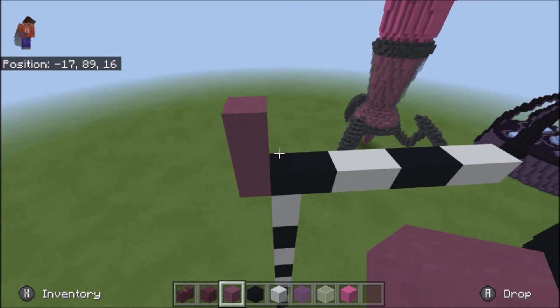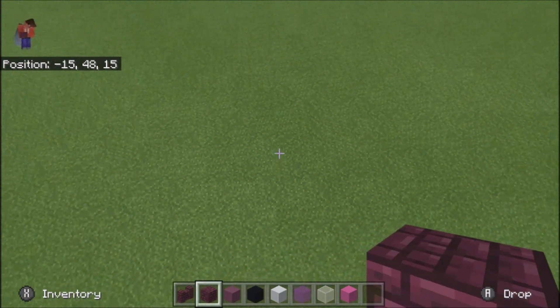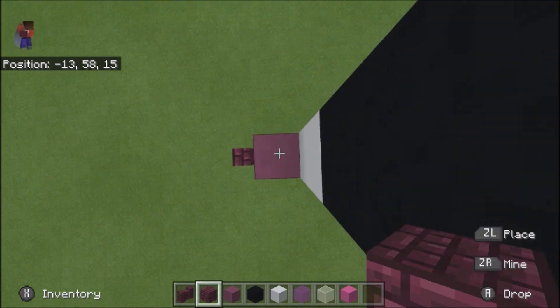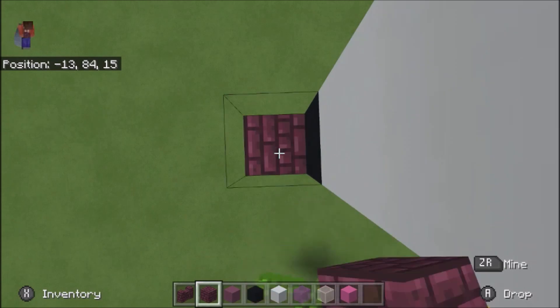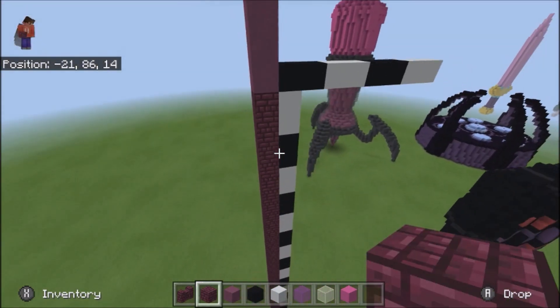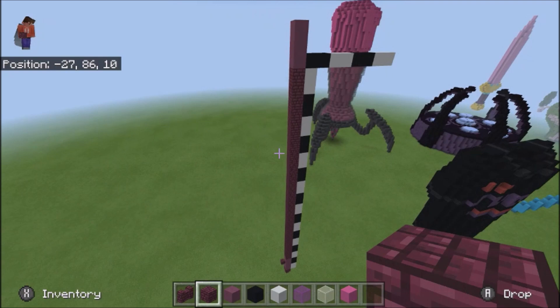And then go ahead and place nether brick blocks in this entire empty space, all the way up here. There we go, I figured this was easier than doing my normal blueprint thing.